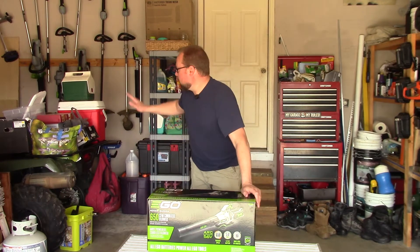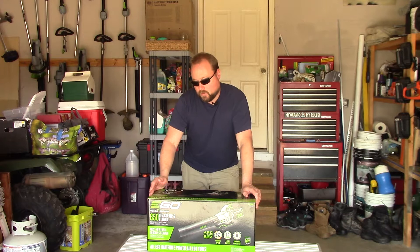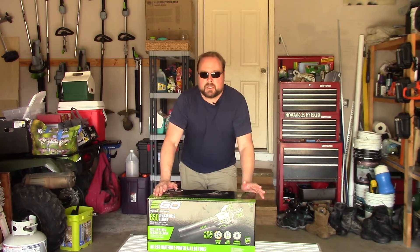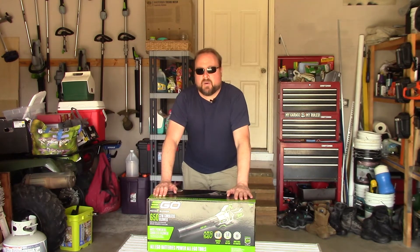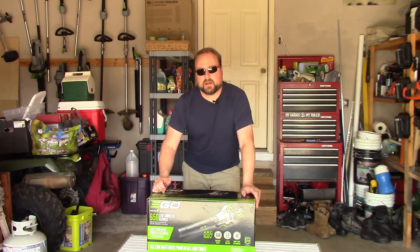I thought the older version was amazing but this one steps it up quite a bit more. The nice thing is I was also needing another battery for some extra run time. I had one of the older ones finally go out, and this one comes with the 5.0 amp hour battery.